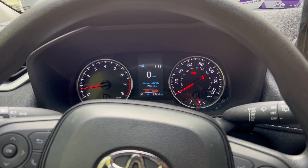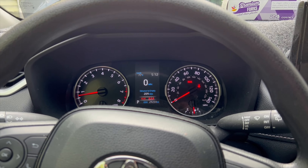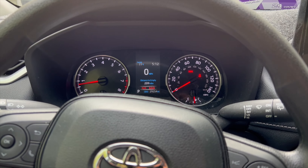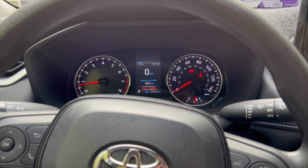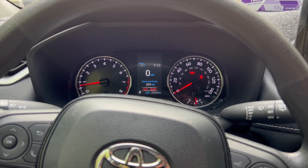That's how you change your oil on a 2022 RAV4 and how you reset your maintenance indicator warning. I hope that helps somebody. Thanks for watching, and if you care to please subscribe — I'd appreciate it. Have a nice day.